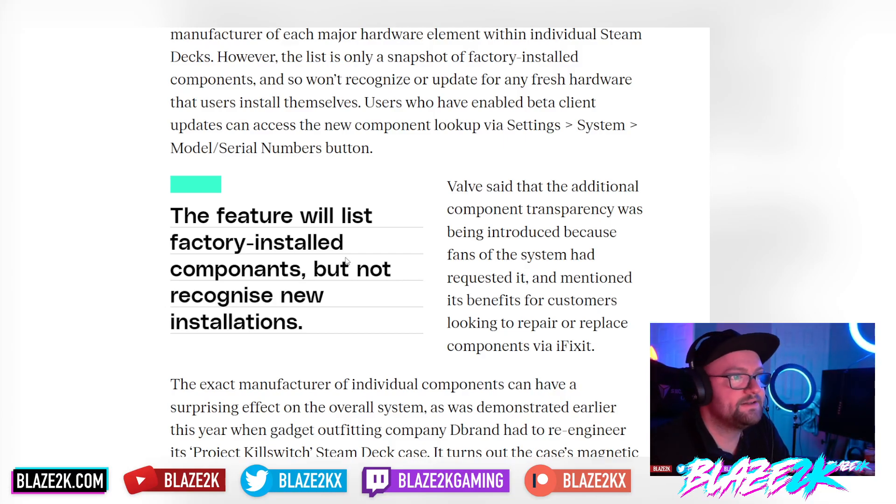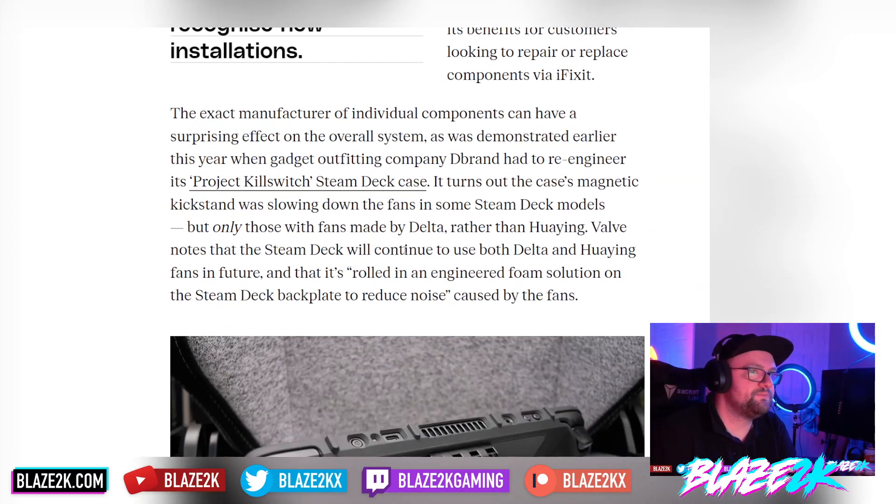Valve said the additional component transparency was introduced because fans requested it, and mentioned its benefits for customers looking to repair or replace components via iFixit. The exact manufacturer of individual components can have a surprising effect on the overall system — as demonstrated when dbrand had to re-engineer their Project Killswitch Steam Deck case. It turned out the case's magnetic kickstand was slowing down the fans in some Steam Deck models, but only those with fans made by Delta.